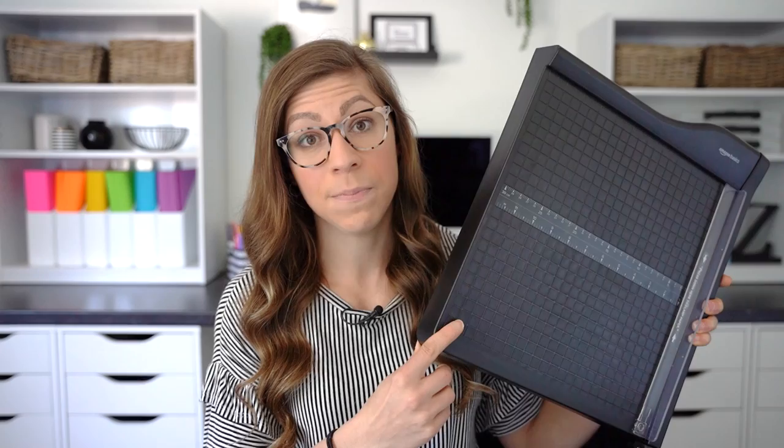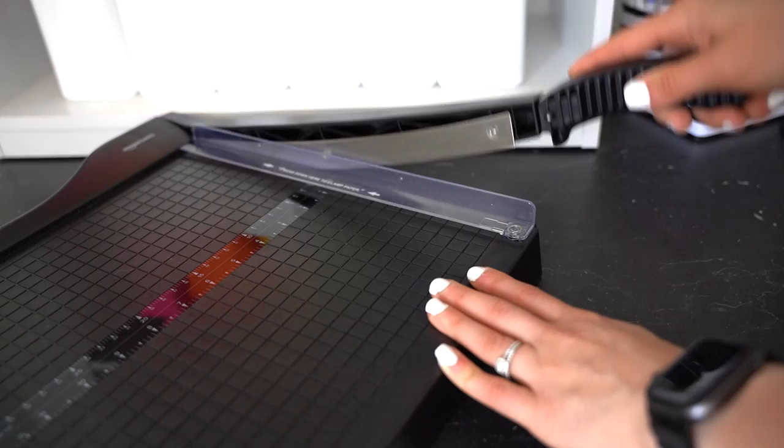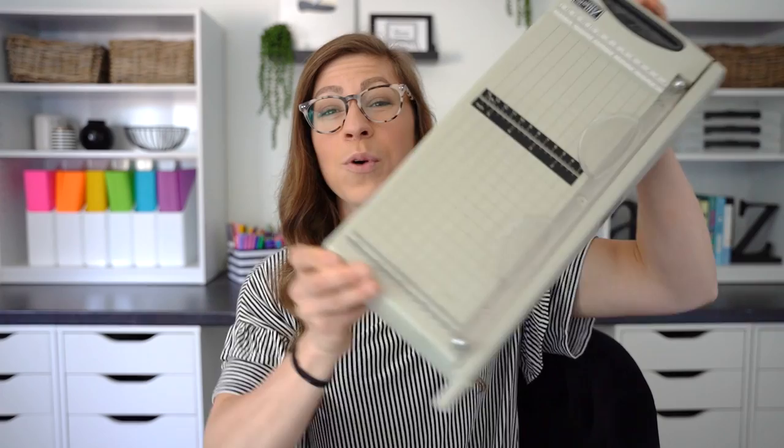Gift idea number two is a personal paper cutter. Yes, a lot of schools will have paper cutters available in the teacher's lounge, however most of them are ancient and the blade is dull — instead of actually cutting the paper it just folds and crinkles it. The great thing is these personal paper cutters are not very expensive, and you can keep them in a drawer or cabinet at school. It's great to have on hand because as teachers, whether you're cutting regular paper, cardstock, or lamination, your hand gets sore after a while.